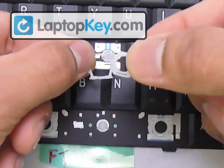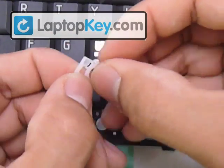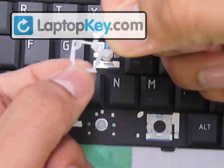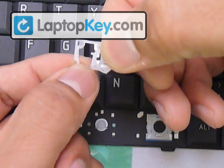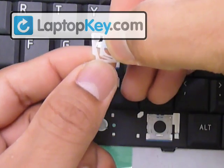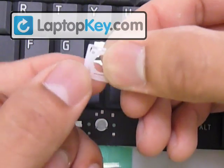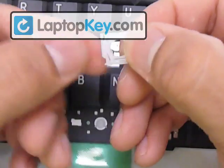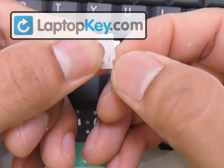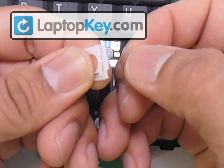Now put the small piece over the large one. The movement requires the bottom bar of the small piece to go underneath the bottom bar of the large piece. At the same time, click the left pin onto the hole on the left side of the larger piece. Start by putting the bottom bar underneath the other bottom bar, then click that pin onto the left side. Once those are in, click the last pin onto the last hole, which is to the right.